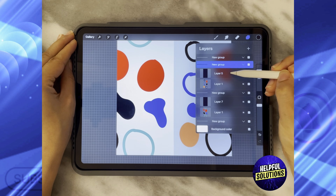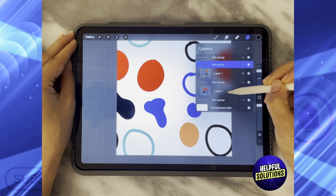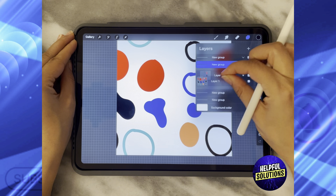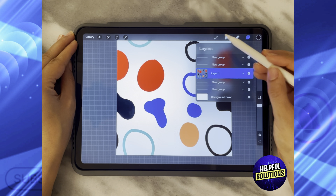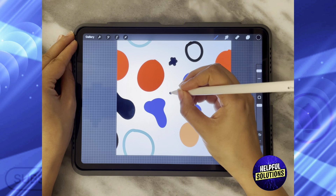What is left is to delete the layers we don't need anymore — keep deleting. Then take this layer, put it below, and make it as one complete layer. If you still want to add any designs, let's add some stars.